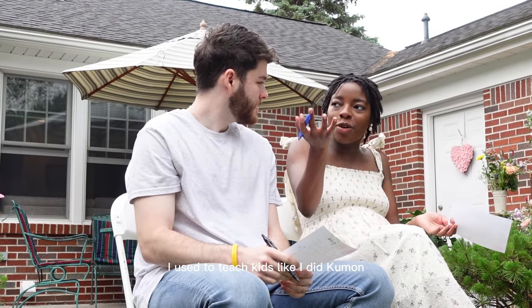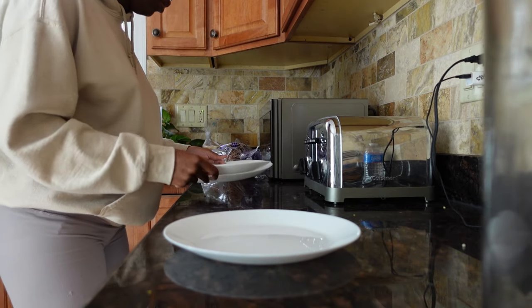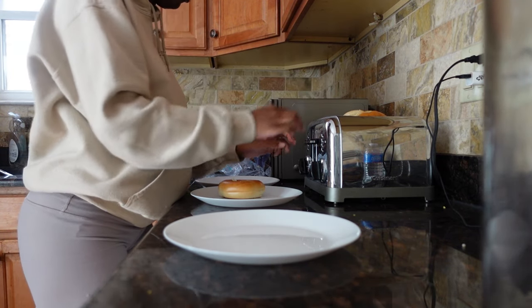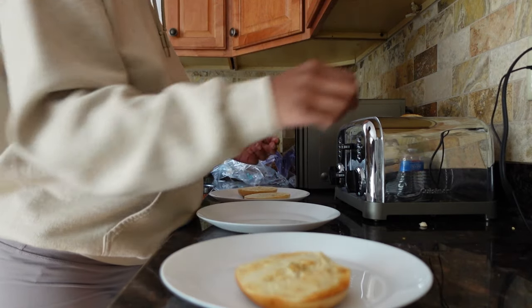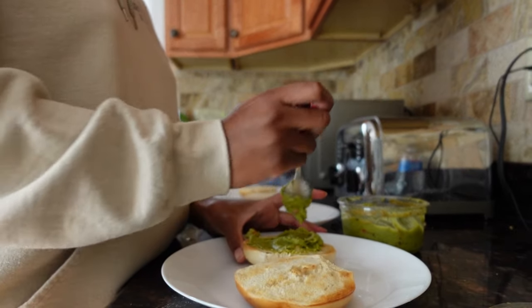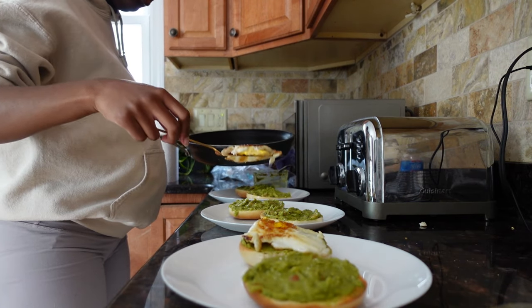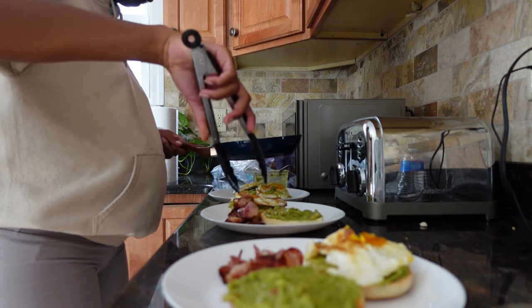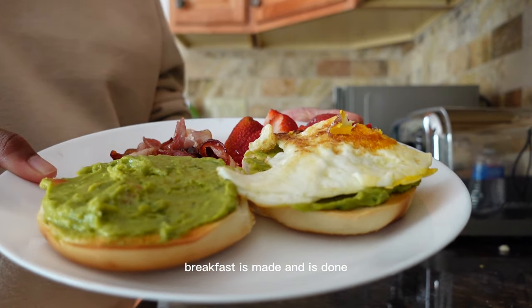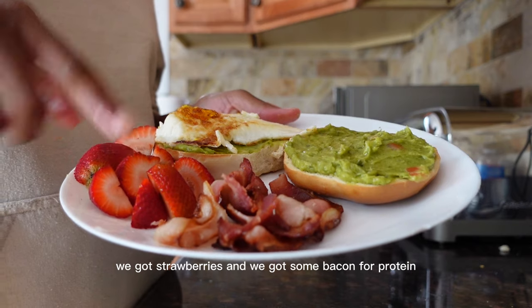I used to teach kids — I was a teacher at Kumon for like two years. Breakfast is made: we've got avocado bagels with eggs, strawberries, and some bacon for protein.